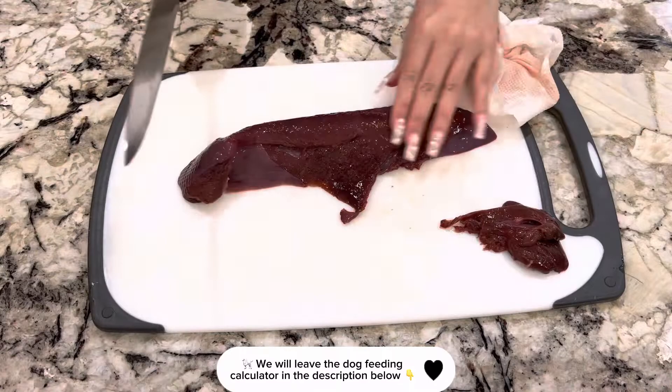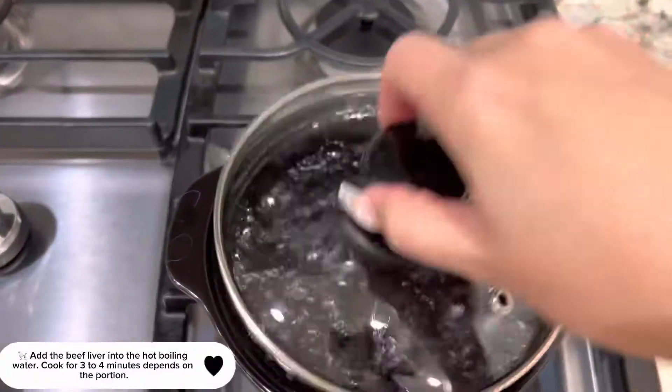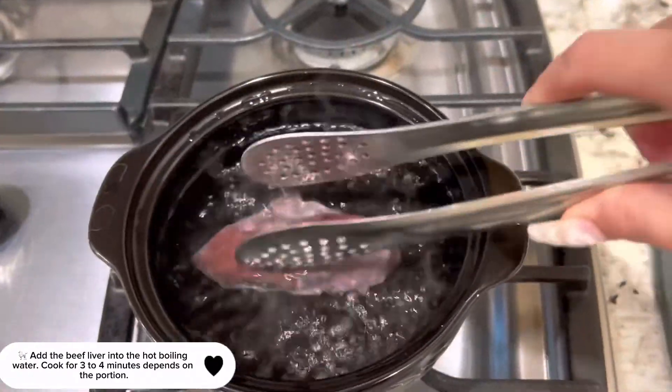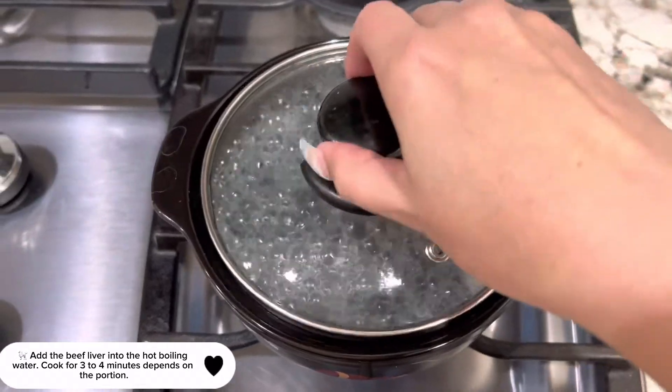We will leave the dog feeding calculator in the description below. Add the beef liver into the hot boiling water and cook for 3 to 4 minutes, depending on the portion.